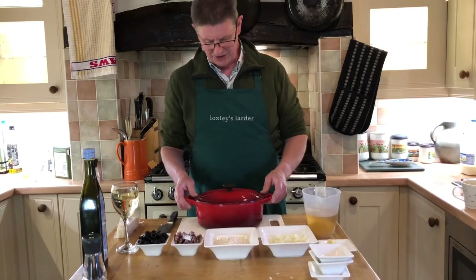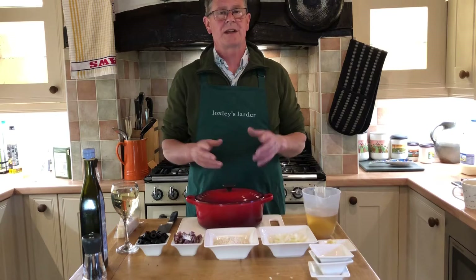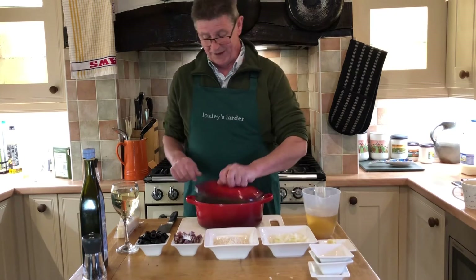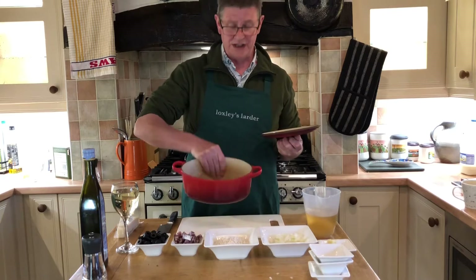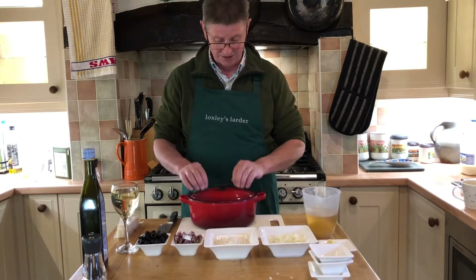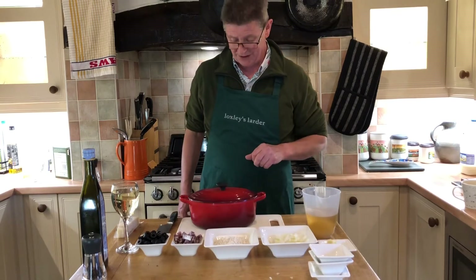We're going to make our risotto in the oven. It can be done on the top but it's a lot easier in the oven, and for that we need a nice heavy casserole dish — one that can be used on the top as well as in the oven. This one is enamelled and will be able to do that job.